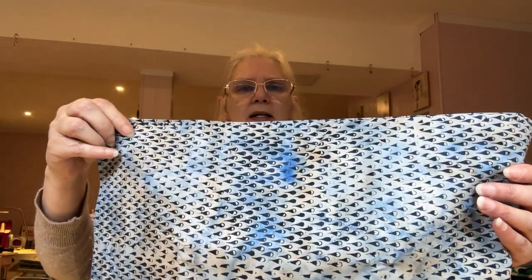And then the Raindrops — I think this was an end-of-bolt piece, but I'm not positive. This is just another batik called Raindrops.